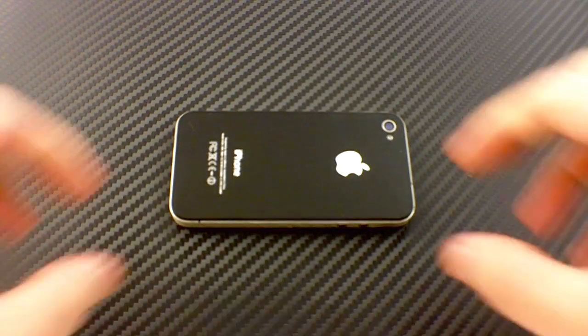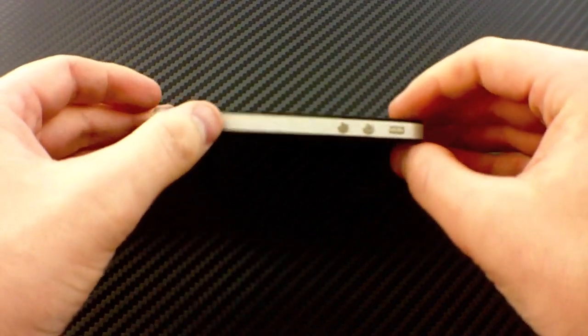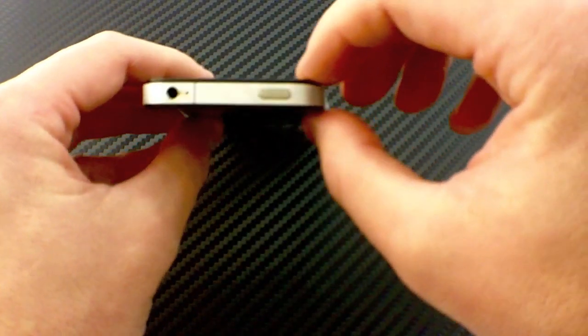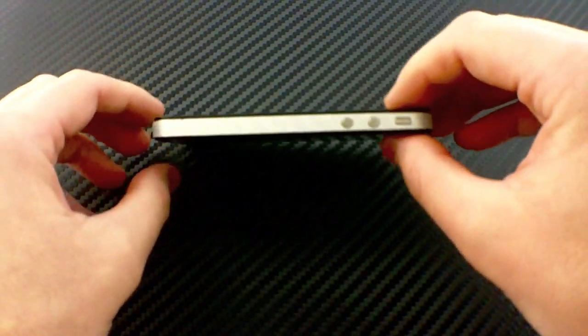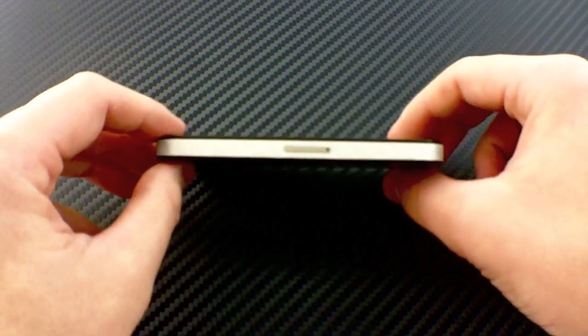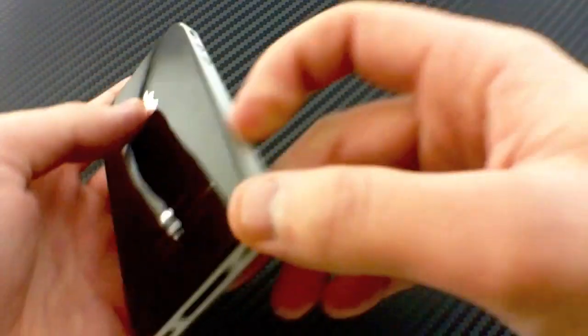Let me show you the edge wrap. It's a silver carbon fiber edge wrap — this thing is beautiful. It is the blingiest edge wrap you're going to see. It's rocking on this AT&T phone here. This is a two-piece application, super simple. It's going to take you literally 20 seconds to install. Take a look at that — it's a really nice finish.